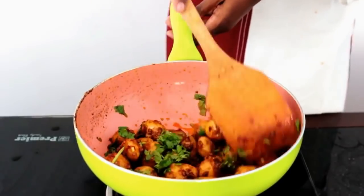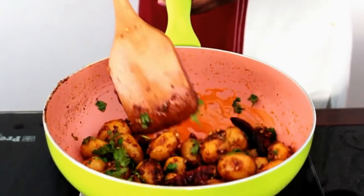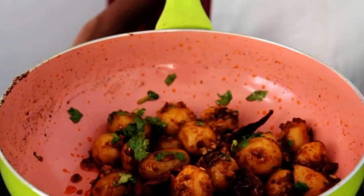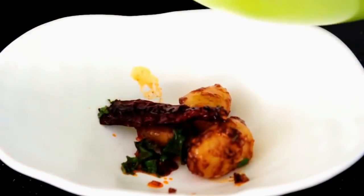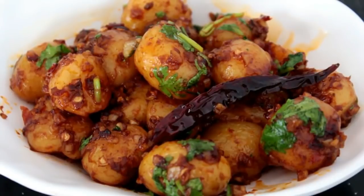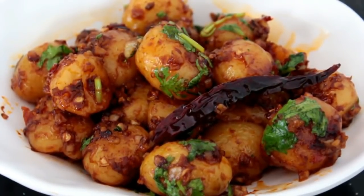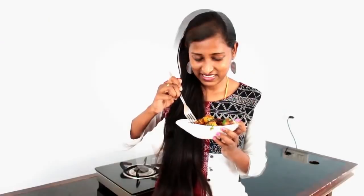Wow, the smell of the garlic is so tempting! This is a very easy and very tasty recipe. Now it is time to serve. This recipe goes well with fried rice, noodles, chapatis, or you can also serve it with curd rice. As we have added garlic cloves, even adults can eat this and we will not have any gastric issues. This is a very simple recipe — please give it a try and let me know how it turned out in the comment section below.